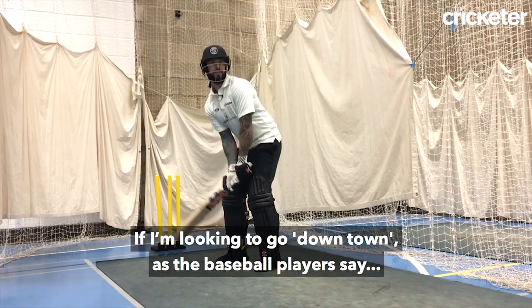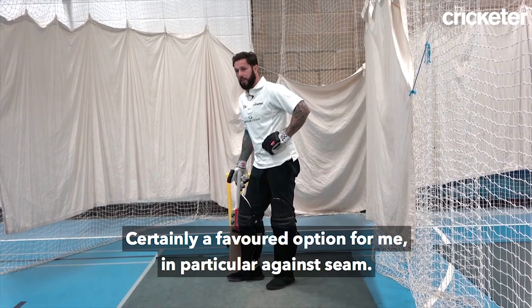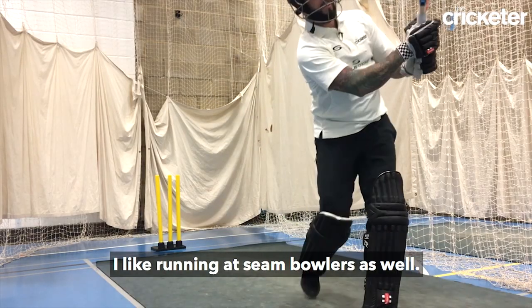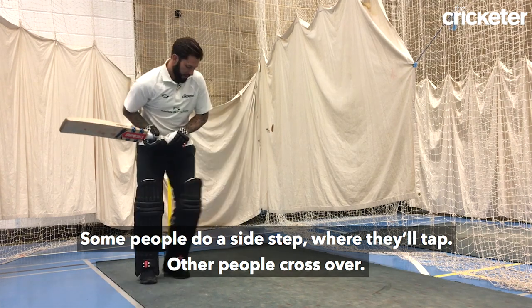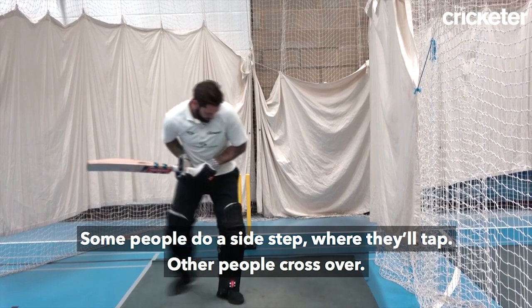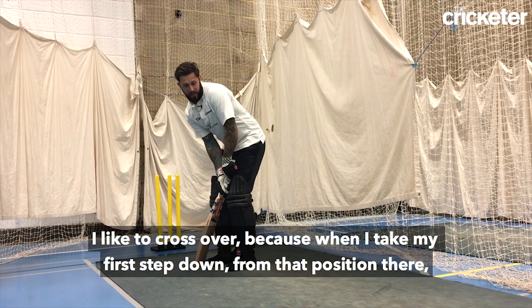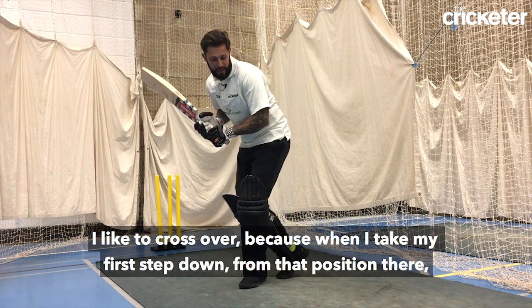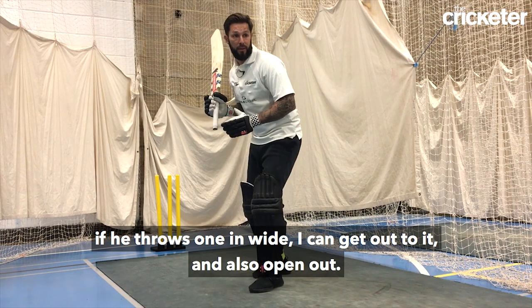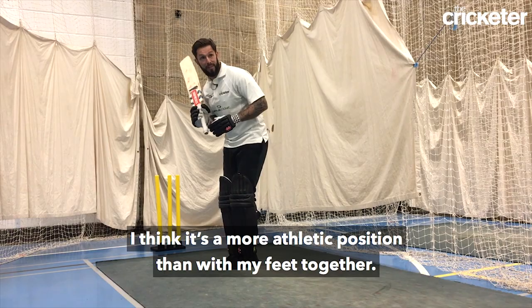If I'm looking to go downtown, as the baseball players say, certainly a favoured option for me is in particular against seam. I like running at seam bowlers as well. Some people do a side step where they'll sort of tap if you like. Other people cross over. I like to cross over because I think when I take my first step down from that position, if he throws one in wide I can get out to it and also open out.